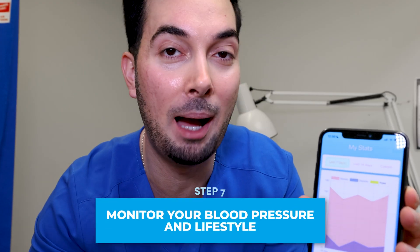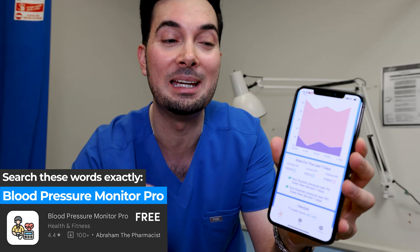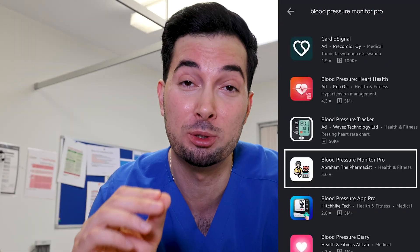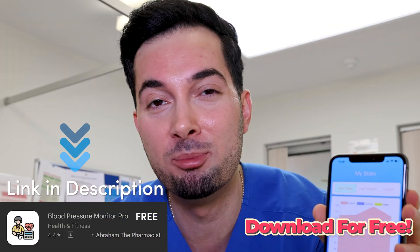Step number seven is probably the most important part: I see so many patients who take their blood pressure and don't know what the numbers mean or how to analyze them. To help with this, I've spent the past two and a half years creating the Blood Pressure Monitor Pro app. It lets you add home readings, analyzes them, tells you what they mean and what to do, and most importantly analyzes your lifestyle to tell you what improvements to make. Download it for free from your app store — search 'Blood Pressure Monitor Pro' — or click the links in the description below.